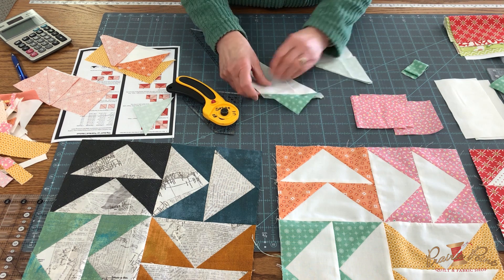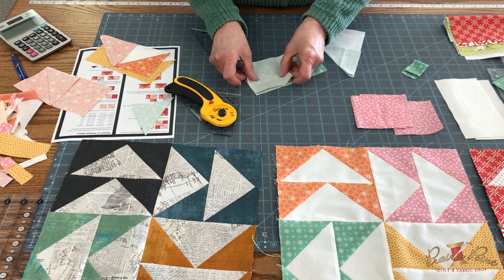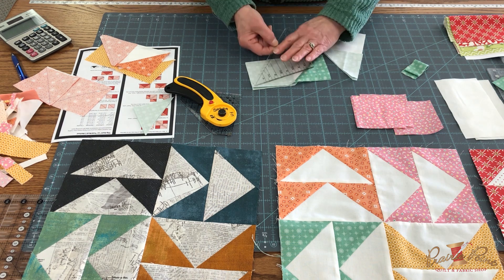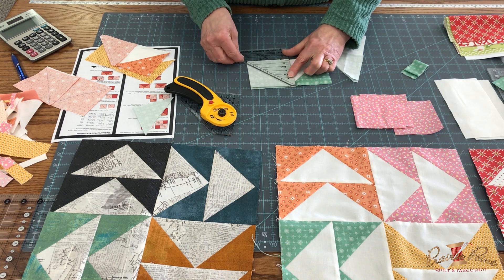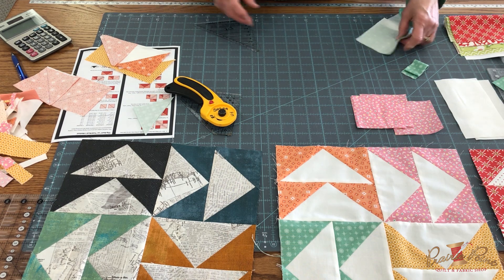Then that will be pressed open, and then you will take your next square — after that's pressed — put this on here going this way. This goes up, this goes down. Don't go the wrong direction. You're going to trim right across here and then sew the other side.